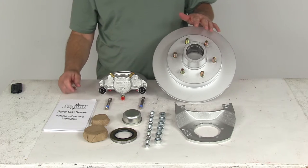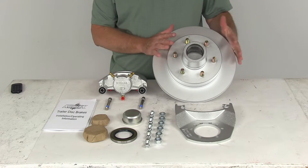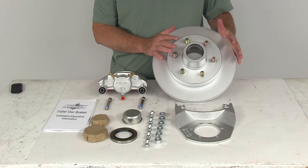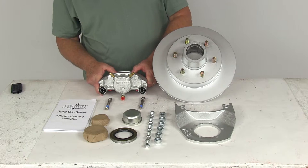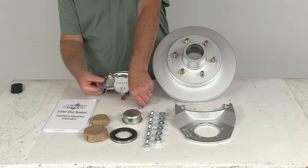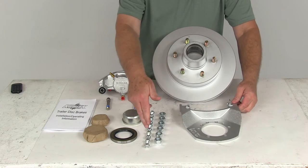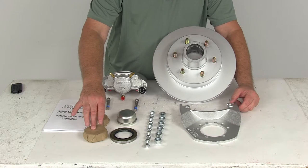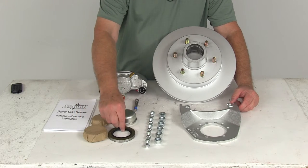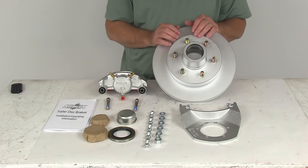This kit includes everything shown on the table. It is one full brake assembly: the Dacromat plated cast iron rotor and hub assembly with included bearing races, the Dacromat plated cast iron caliper with stainless steel bolts, the Dacromat plated cast iron caliper mounting bracket with hardware, the grease cap, the inner and outer bearings, the grease seal, and the half-inch by 20 lug nuts to attach your wheel and tire to the hub and rotor.